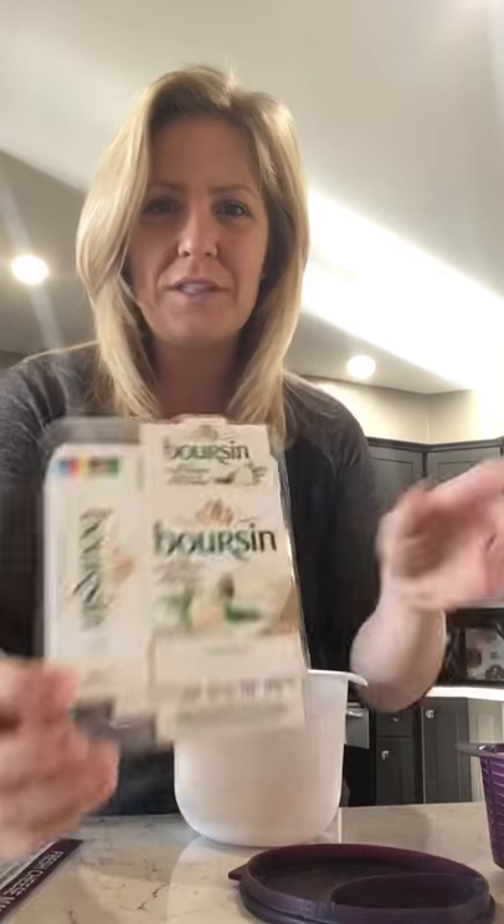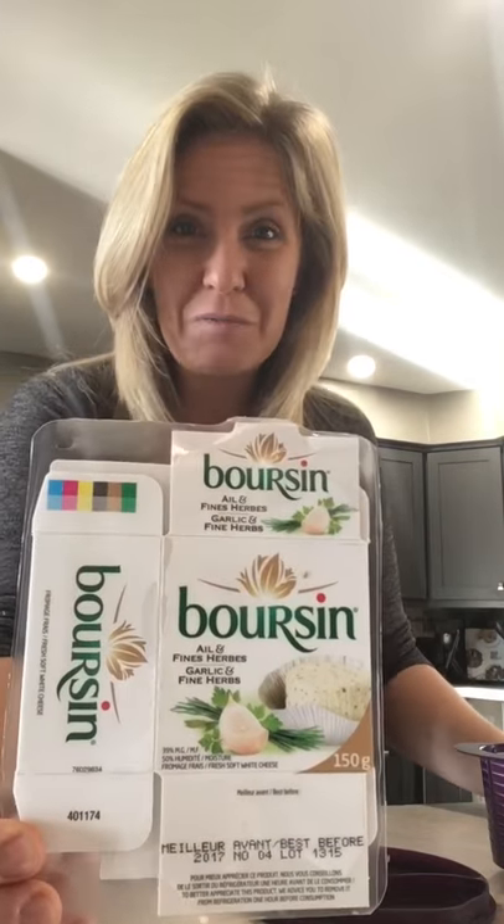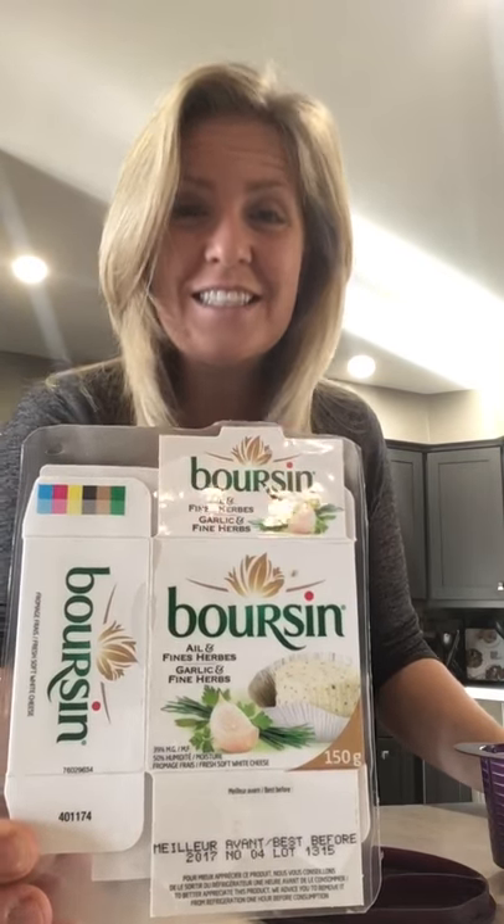Hey everybody, it's Carrie here, and there has been so much hype about this Epicure cheese maker that I had to pop on here and show you guys what this is all about. It's absolutely amazing. Epicure has launched a fresh cheese maker — that's right, you can make your own cheese at home. This is what I used to purchase — delicious but expensive and with a lot of ingredients.